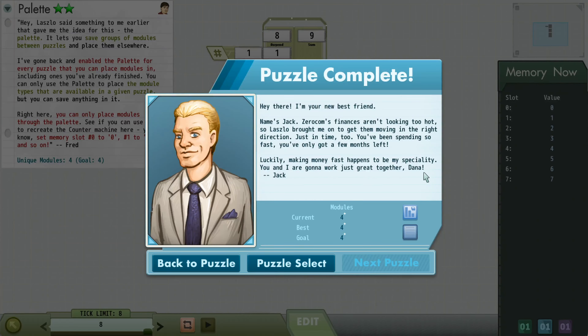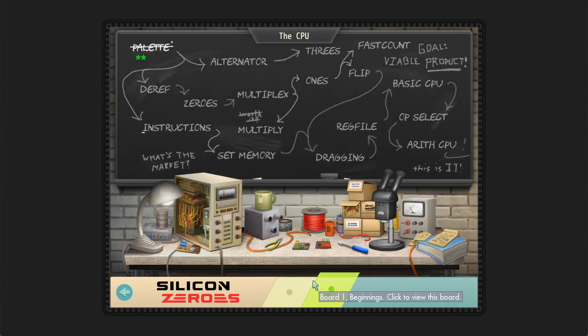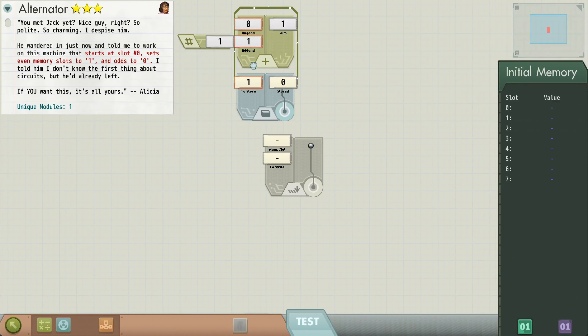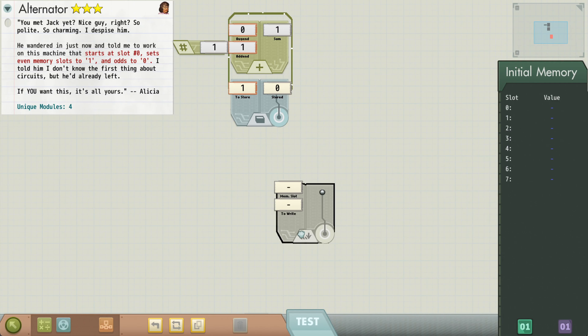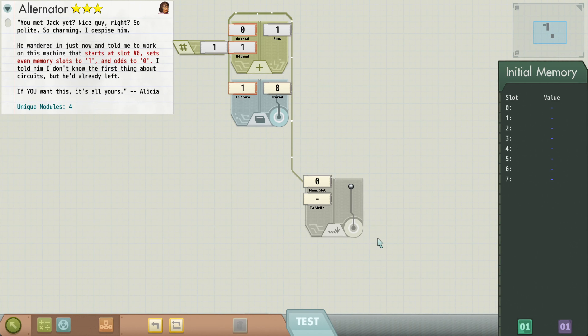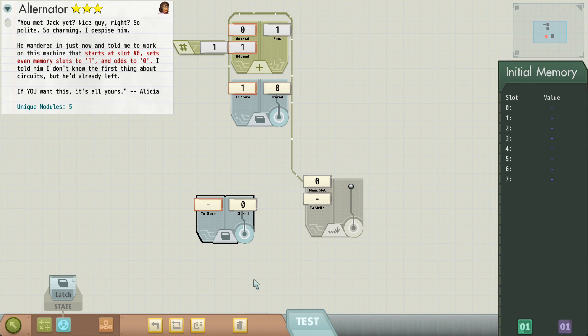Now we're introduced to Jack, who is the villain of this set of levels for Silicon Zeros. We have a few things we can do here — this is kind of an optional path. Let's go ahead and do it. We want a machine that starts at slot zero, sets even memory slots to one and odds to zero. Any time we're going to go through memory, we know we need our program counter. We can just wire that up. Even to one and odds to zero — it sounds like we're going to have to have some sort of delay loop.